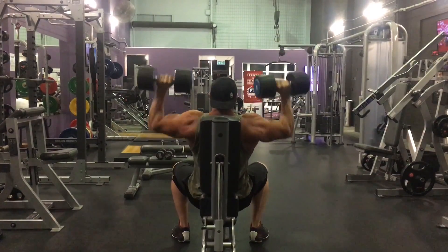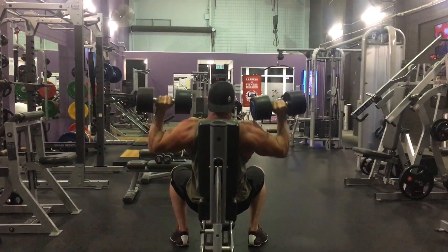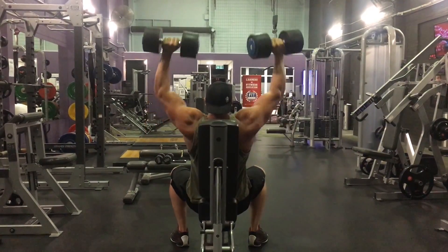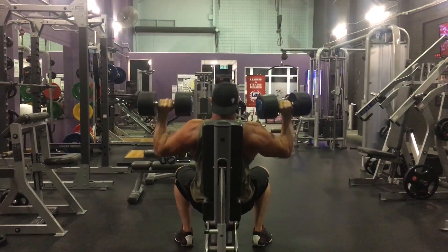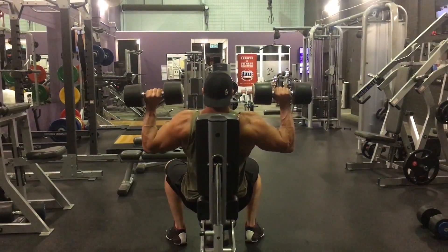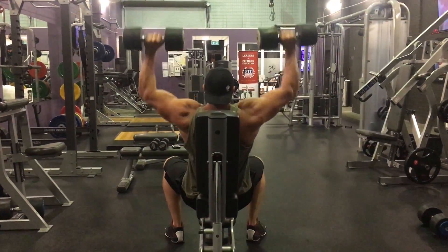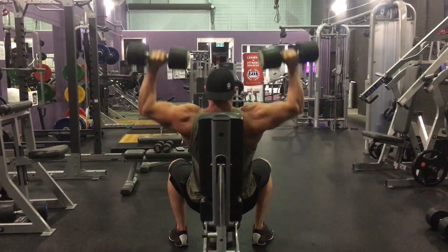We also got some dumbbell overhead pressing in — he got up to 120 pounds for 13 reps. His full shoulder session looked like this: 280 pounds in the AM for one rep, then three reps, then max reps — he got eight. Then 170 pounds for max reps — he got 21.